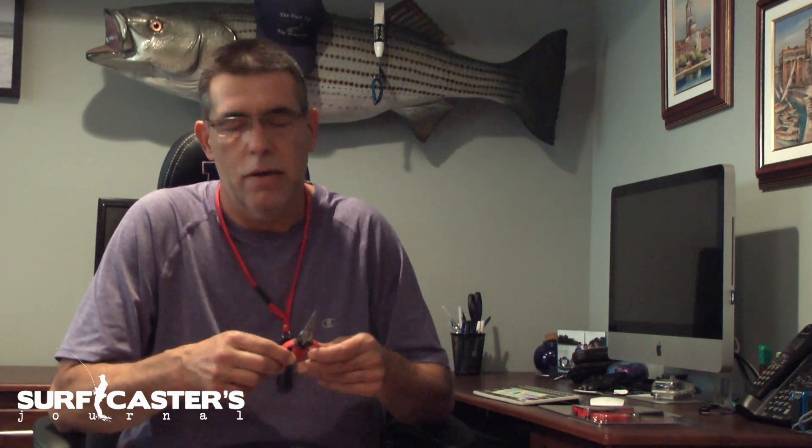Instead of using their pliers — most pliers are not designed to cut braid. They're designed to remove hooks from a fish's mouth, and some of them are even designed to cut the hook if you need to. But very few pliers are designed to cut the braid, cut the hook, and get the hook out — they're usually good at one thing and not the other.